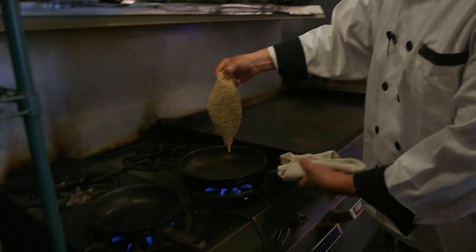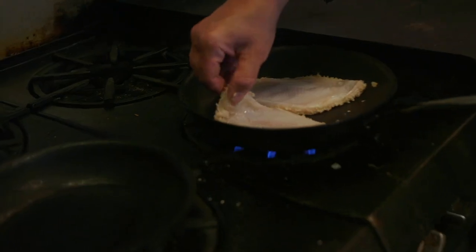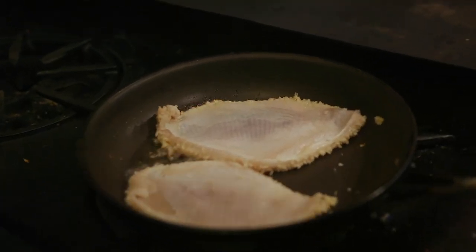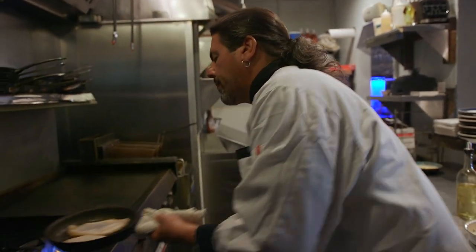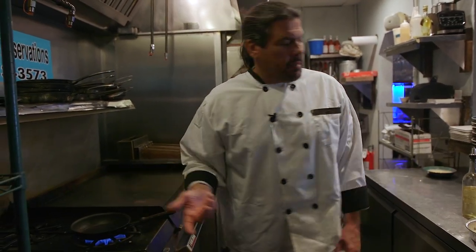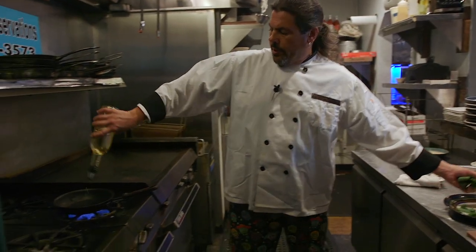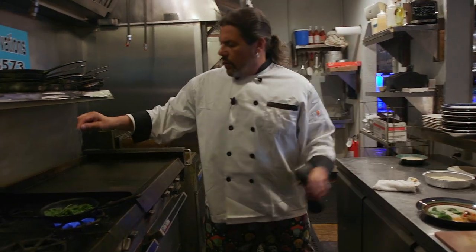We're going to pop it right in — just enough to get it sizzling. The second it gets sizzling, move the oil around a little bit so all the breadcrumbs get coated. And we're going to pop it in the oven. We're going to let it cook and brown all at the same time. While that's happening, we're going to have our other hot pan — we're going to sauté some spinach real fast, a little bit of oil, season it of course.